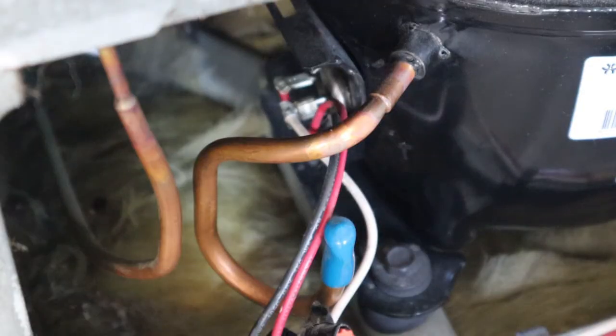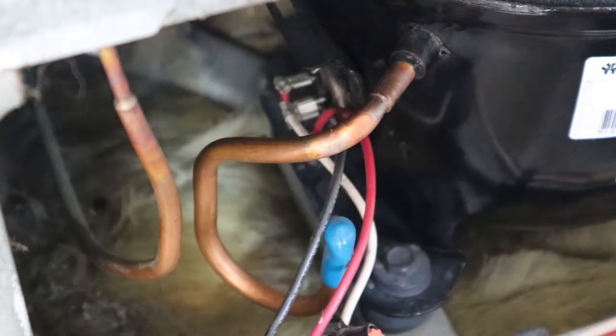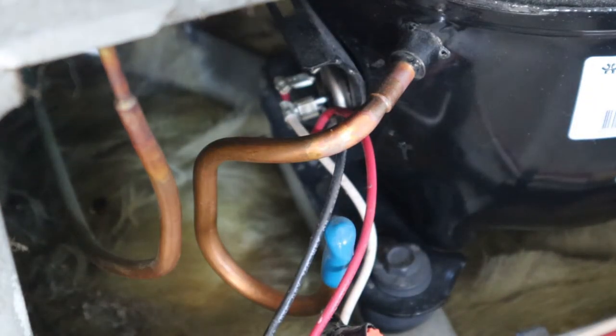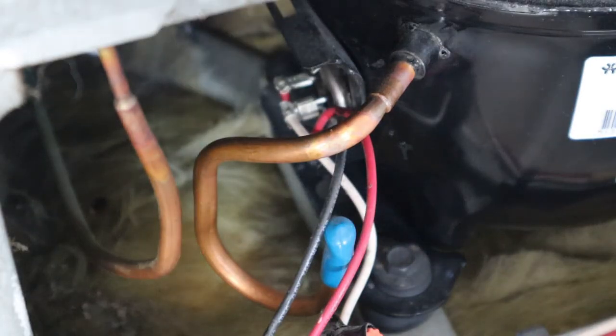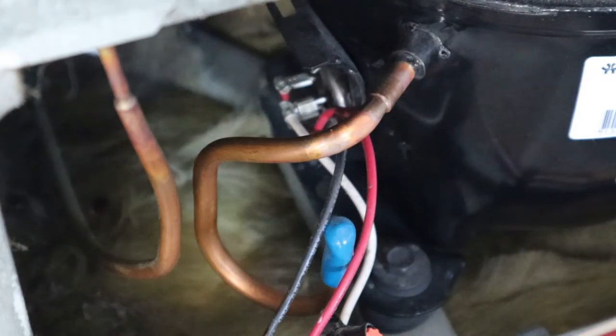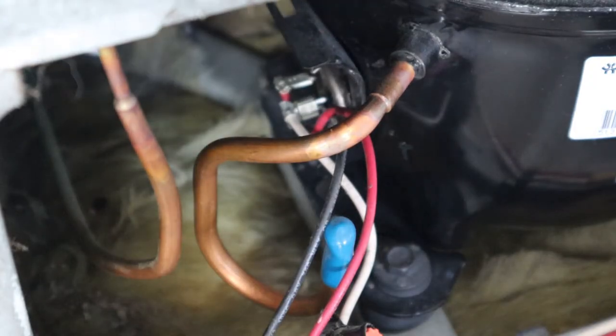I've got you guys focused on the side of the compressor. This is kind of how I found it — it's got one of those aftermarket starters on there. You can see there are three terminals coming out of the compressor. The first step is to figure out which one is which, especially if you are installing an aftermarket starter, so you want to check the resistance between all the terminals and maybe even label them.